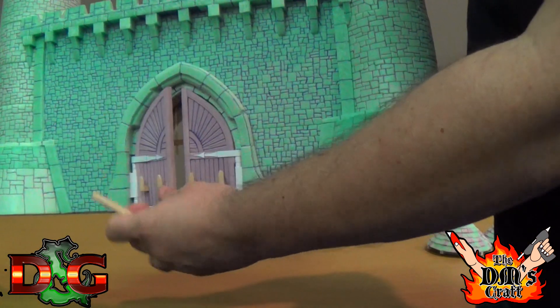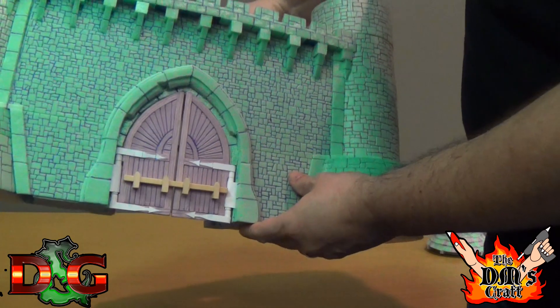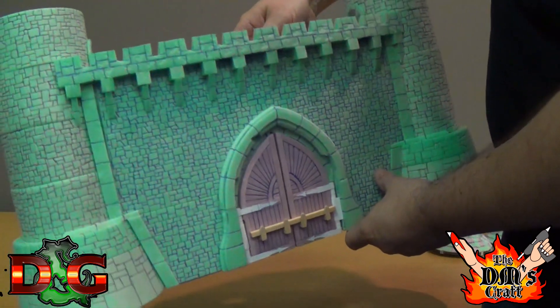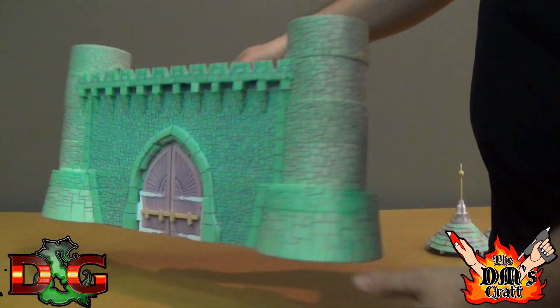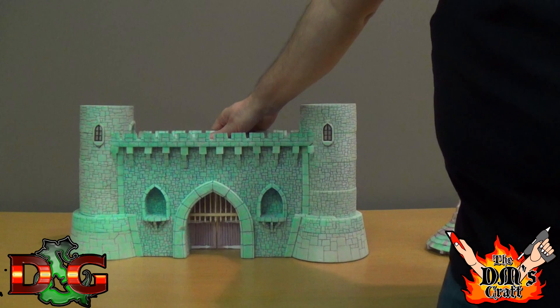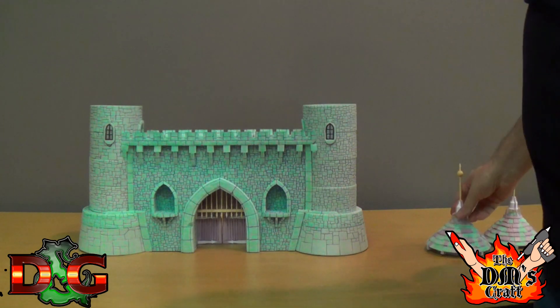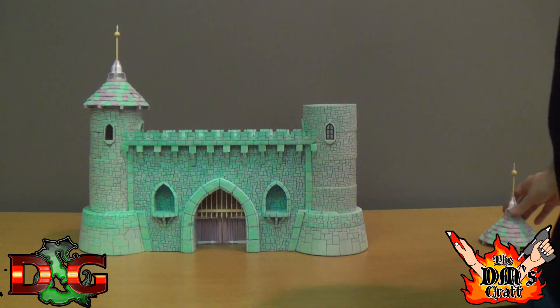I just hope you guys enjoyed seeing this stuff. I'll show more pictures as I get it painted up and share how my paint jobs came out. I hope you enjoyed it — have a great day, and check out John Susky's channel, Dungeons and Glue Sticks.